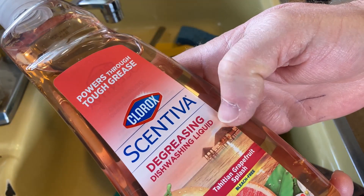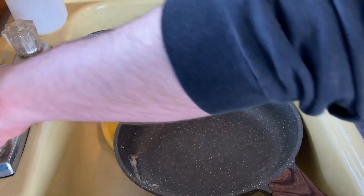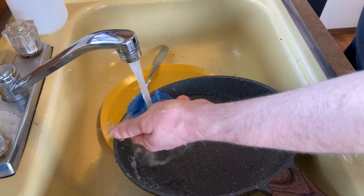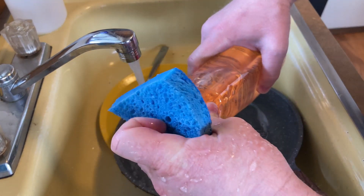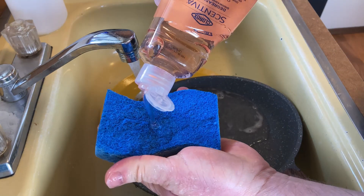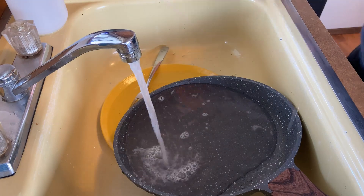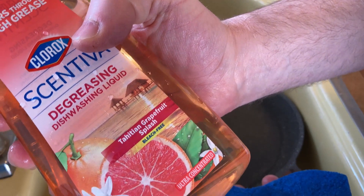This is Clorox Scentiva — Tahitian grapefruit splash. I'm going to go ahead and do the dishes. Let me turn the water on and roll up my sleeves. I'm going to use hot water — the hot water is still pretty cold. Let me smell it. Oh yeah, it smells really good. Tahitian grapefruit splash — yeah, really nice.